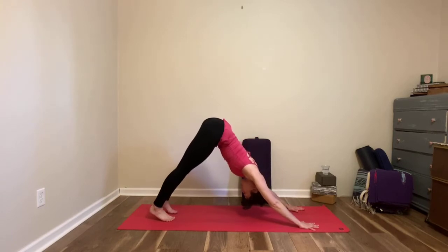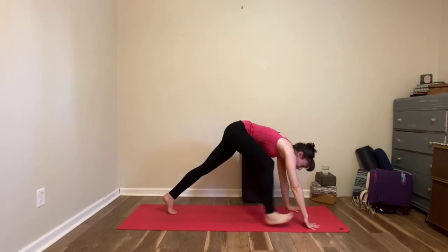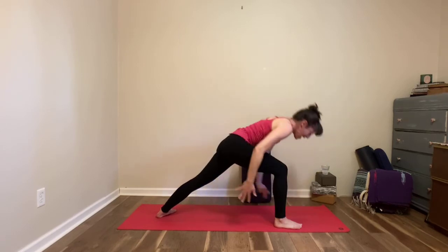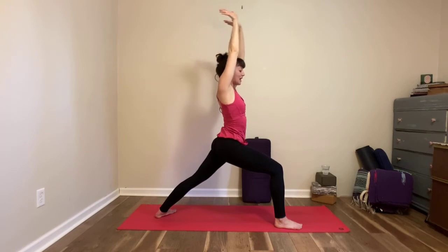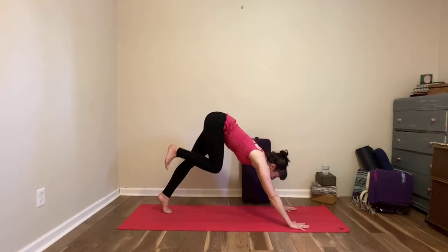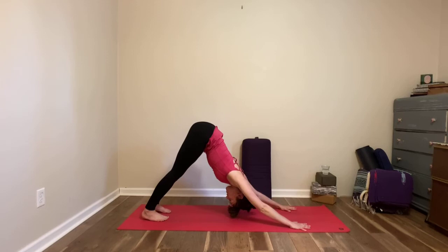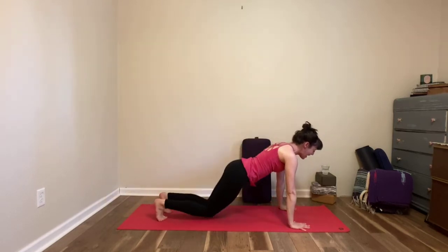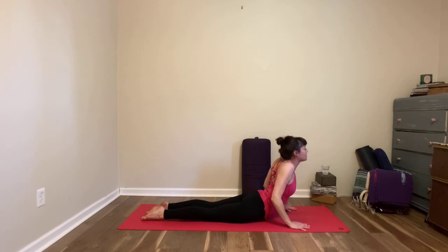Inhale, lift your right leg to the sky. Exhale, step your right foot behind your right hand, rotate your left heel to the floor so you're in a warrior one stance — front knee over your front ankle. Inhale, lift yourself up to standing, squaring your hips. Exhale, folding forward — don't worry if you're missing stuff, just do the best you can. Step your right foot back next to your left foot, downward facing dog. Feel free to stay here, drop to a pose of rest, or add more fire. Inhale forward to plank, exhale to the floor.